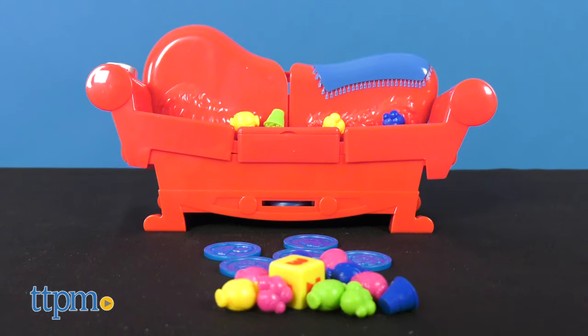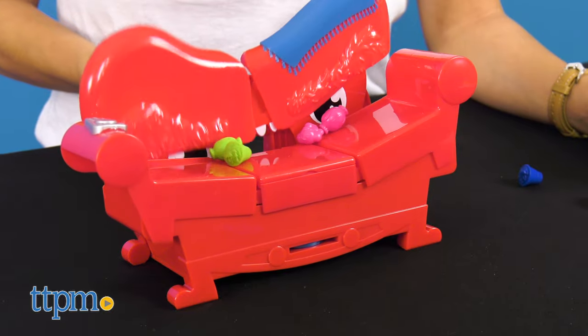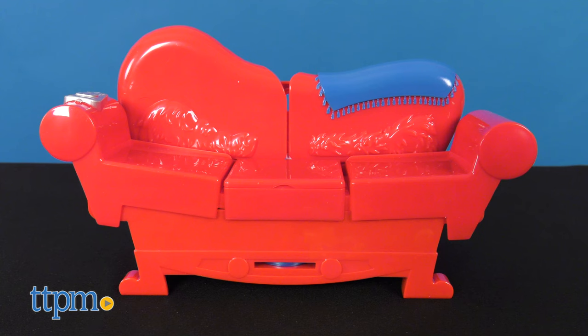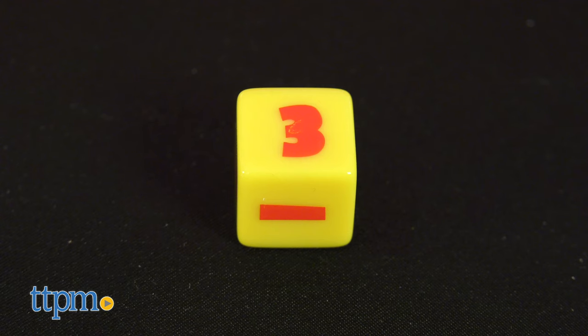Lastly, we've got Grouch Couch. Ever wonder what happens to those little items that go missing around the house? Now's your chance to find out and maybe get some things back when Grouch Couch spits out lost goodies. Each set includes 1 Grouch Couch, 16 treats, 15 lost goodies, 1 die, and instructions.